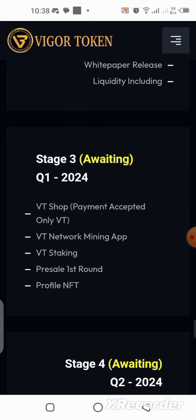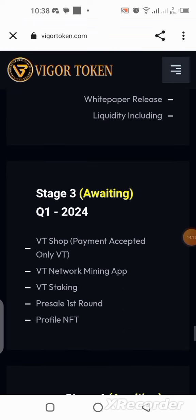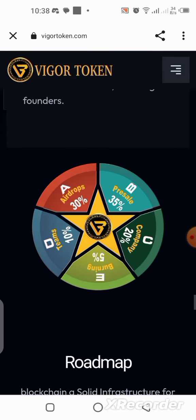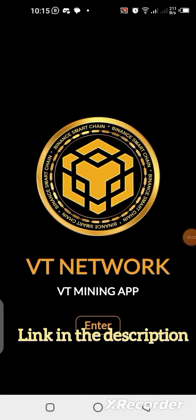I'll be showing you a step-by-step guide on how you can get started, how you can register an account, and how you can start mining on this application for free. If you're interested, pay attention to the details in this video and stick with it till the end.